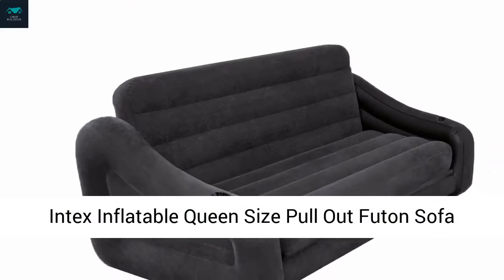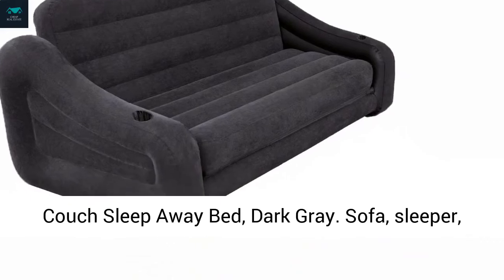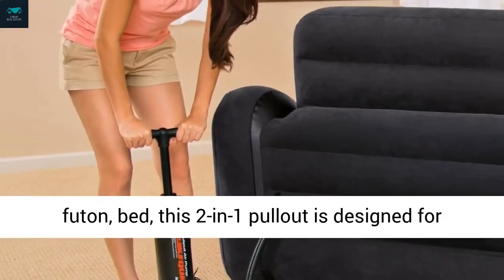Intex Inflatable Queen Size Pullout Futon Sofa Couch Sleepaway Bed, Dark Gray. Sofa, sleeper, futon, bed.